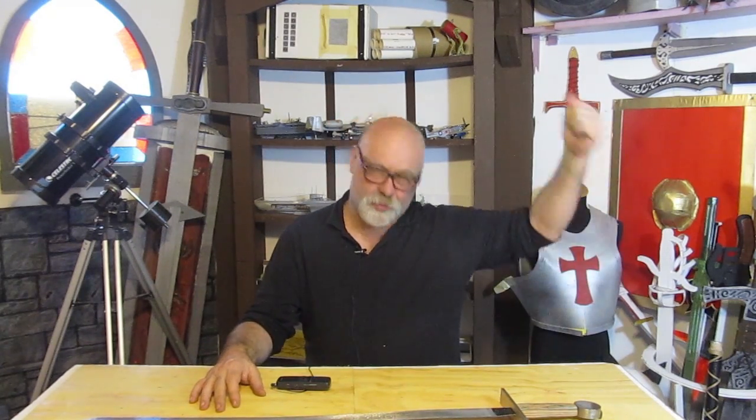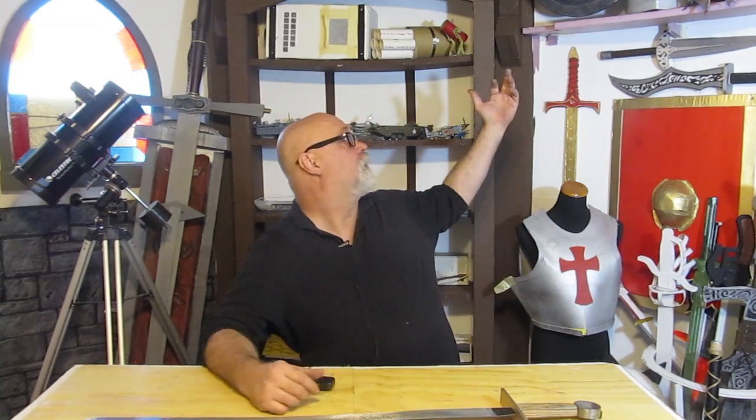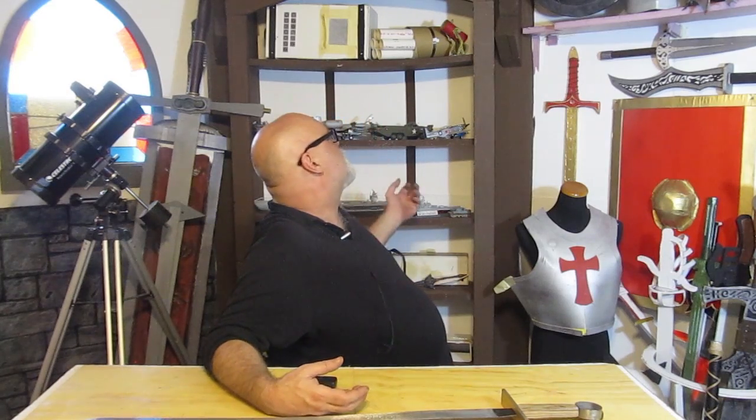Hi, it's Will from StormTheCastle.com and here on YouTube you know me as Epic Fantasy. I'm here in the Wizard's Sanctum. Give me a thumbs up if you like it. I have a lot of my projects back here and I'm thinking about giving some of this stuff away, so leave a comment if you want me to start doing giveaways. I've got weapons and armor and all kinds of crazy stuff. Today's tutorial is not so much a how-to, it's more an informational video about sword making and steel, and why the steel is the most important thing when it comes to making a sword.